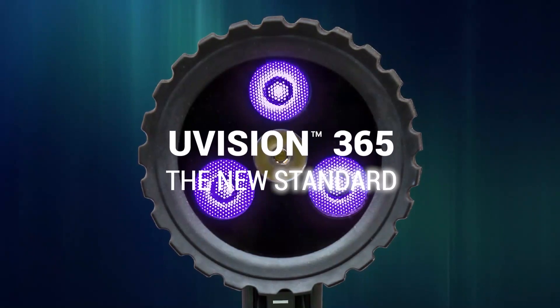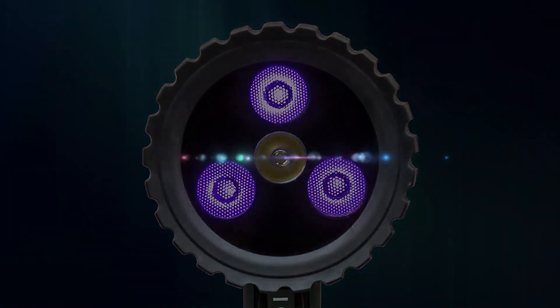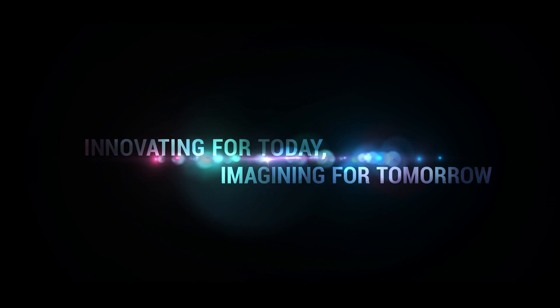The UVision sets the new standard in fluorescent inspection. Innovating for today, imagining for tomorrow.